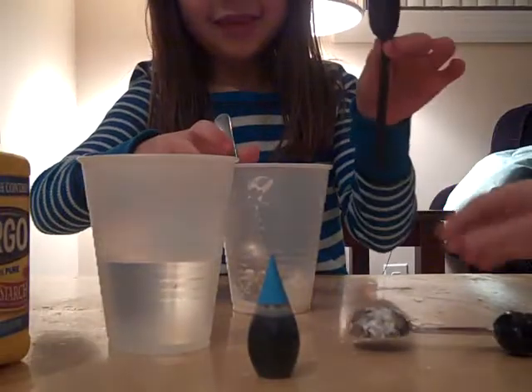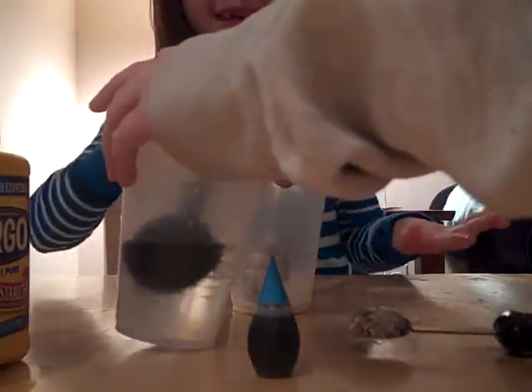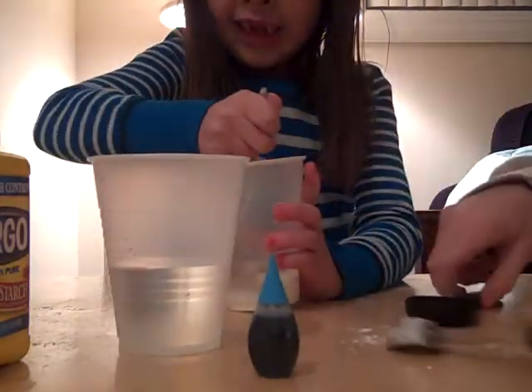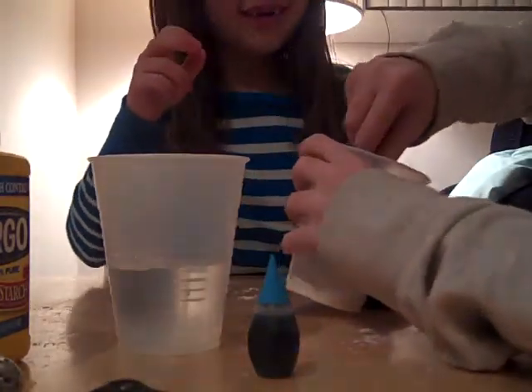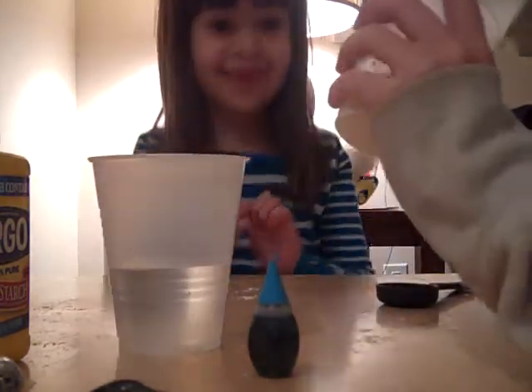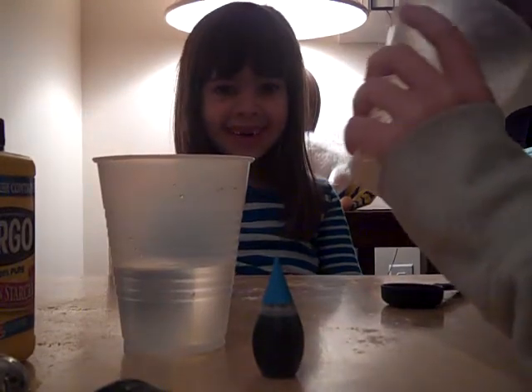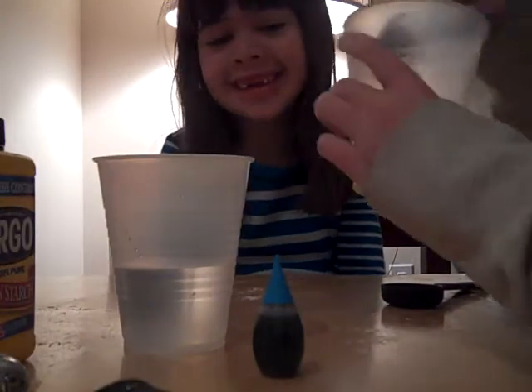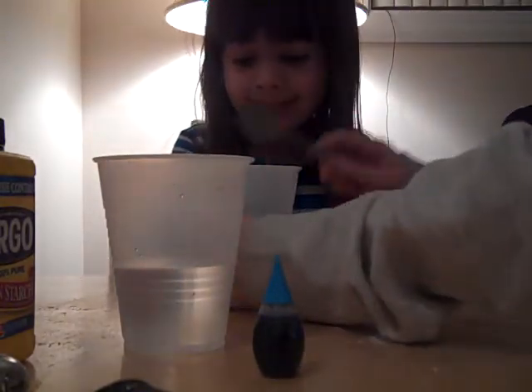As you heard, she just said to try it. So we'll be adding one more tablespoon of water — the full one. It's really hard. That's how it's supposed to be.